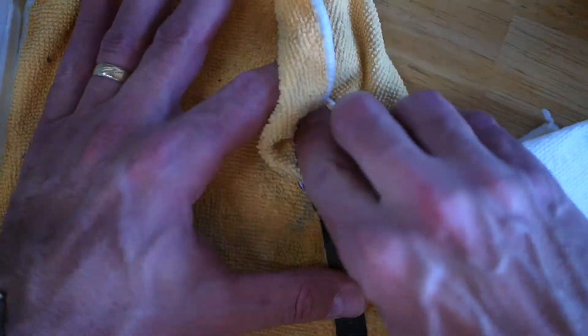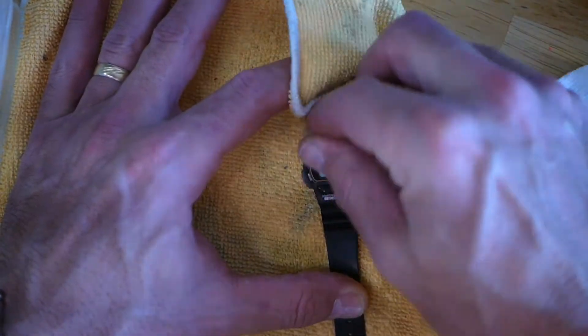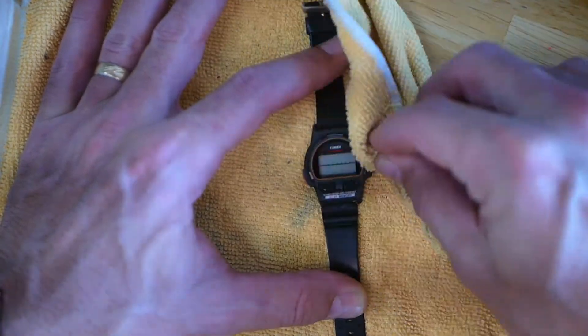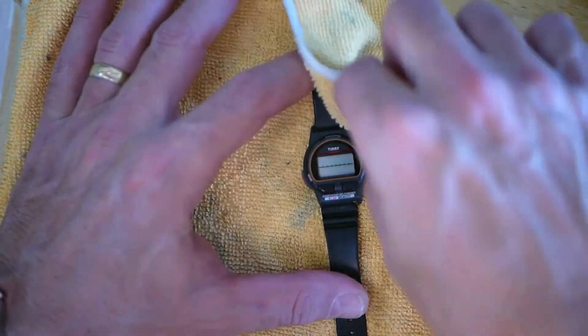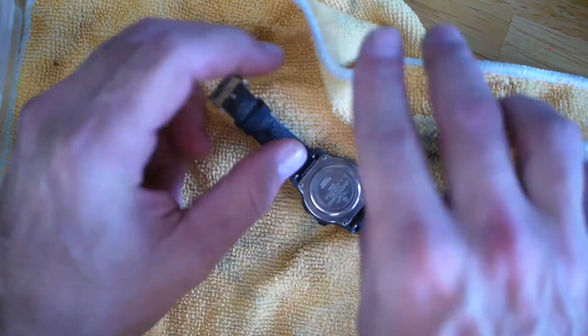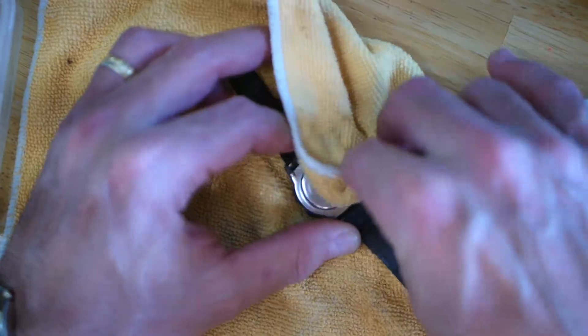After a few minutes of scrubbing, I take my polishing cloth and just wipe it down to get all the remainder off. I check if there's anything left, and if there is, I'll go back and do another scrubbing.